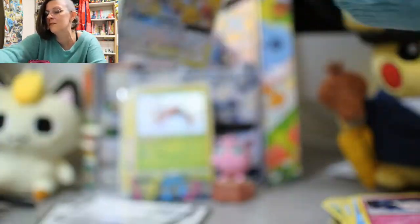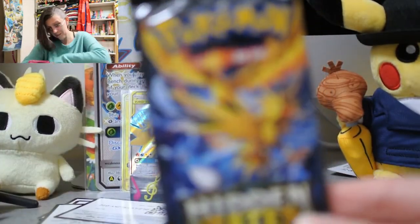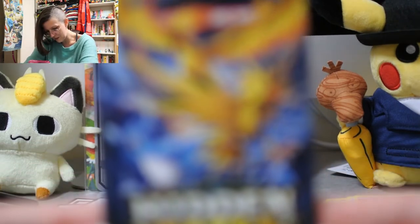I'm getting a tickle in the throat. We have one more pack — I don't want to pause until this pack is open. I coughed on you, and now the camera doesn't want to focus.